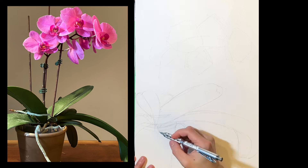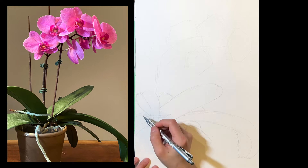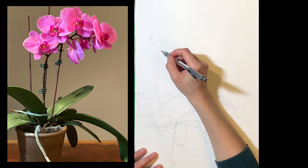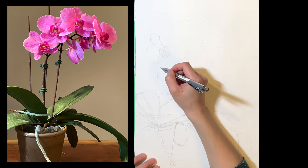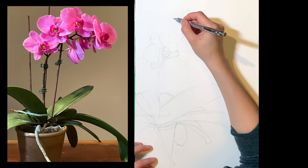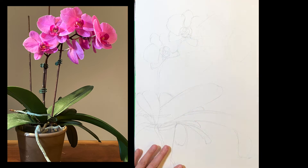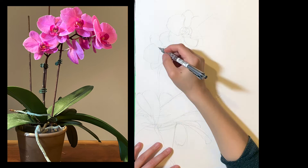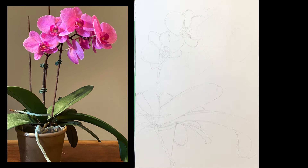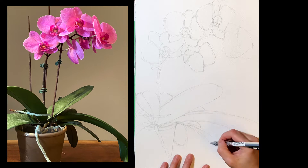It blooms every year. The flowers last a very long time for almost 2 months, and now is the peak period of the flowers, so I better paint fast before they are gone. I kind of like how the flowers are staggered together in a bridge shape. The beauty of the structure of this plant is that there's a long leaf sticking out towards the same direction of the flowers, so the whole weight of this plant is balanced, but not in a symmetrical way.